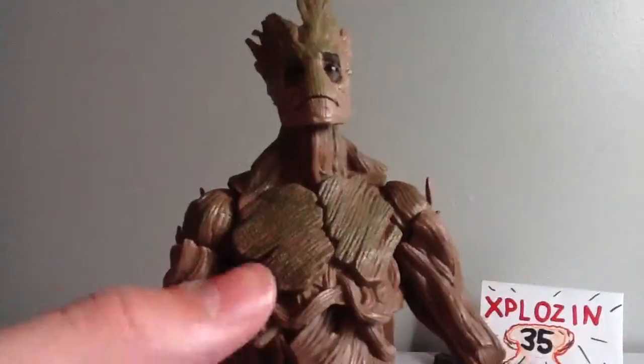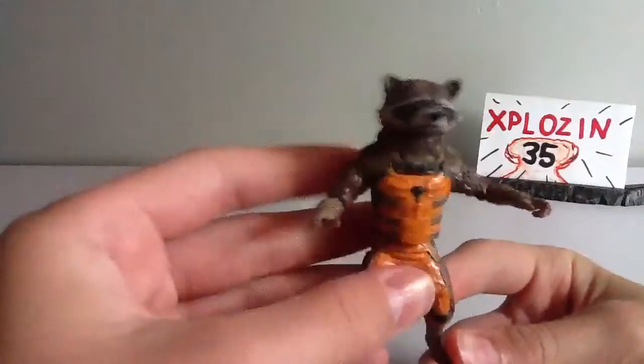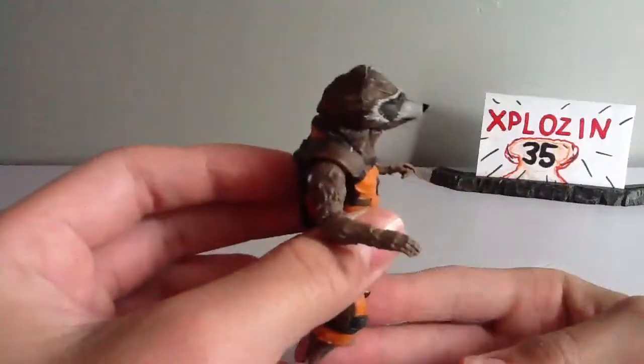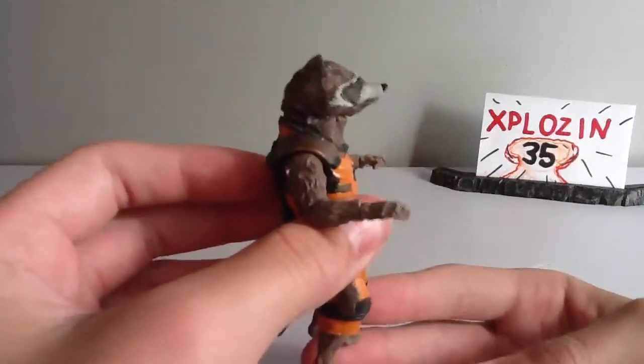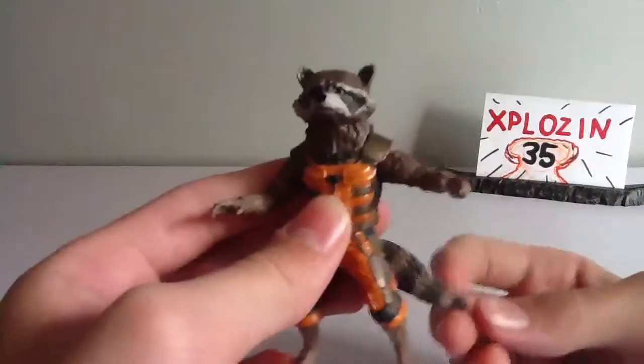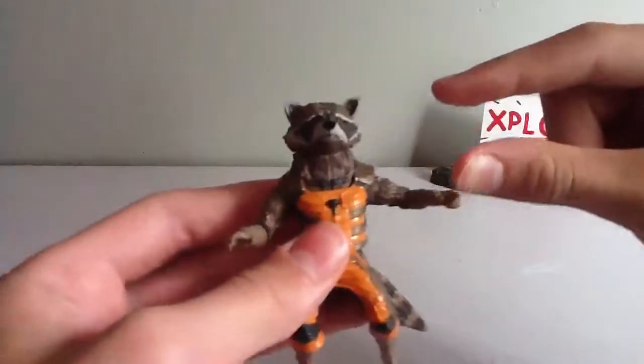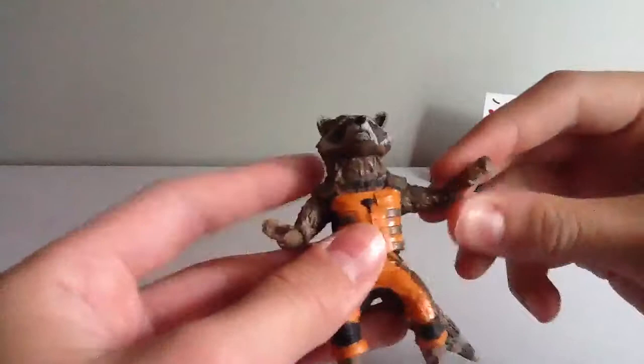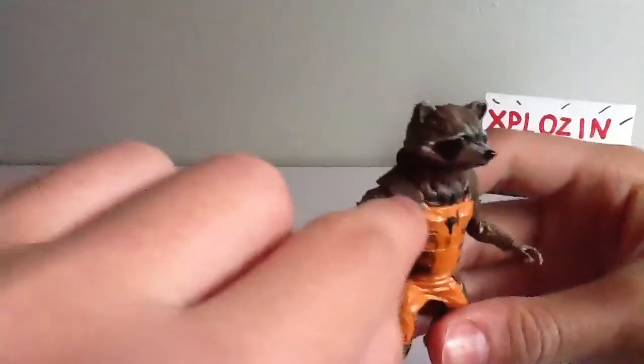He does come with the upper chest and head of Groot. In the way of sculpting, you can see his head sculpt here. He kind of has these sad-expressioned eyes — he looks a little bit sad. I would have preferred a really angry face. I think they should have included interchangeable heads, with him yelling. But that's my opinion. He's got gold paint here.